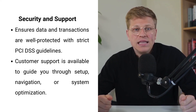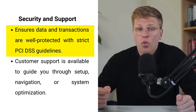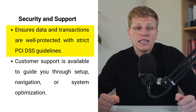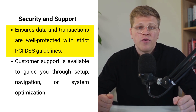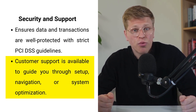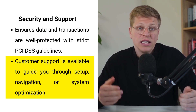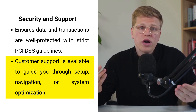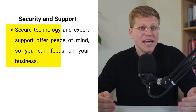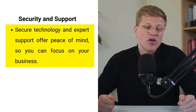The Healthsum POS system takes security seriously, ensuring that all your data and transactions are well protected. It follows strict payment card industry data security standard guidelines to make sure your customer's card information is always safe. Healthsum also has a customer support team that's there to help whenever you have questions or run into issues — whether you need assistance setting up the system, navigating features, or improving your workflow, they'll guide you every step of the way. This combination of secure technology and expert support provides peace of mind, letting you focus on running your business.